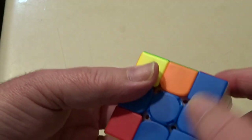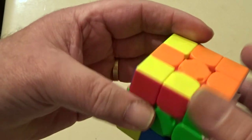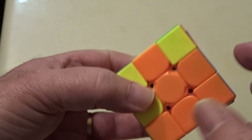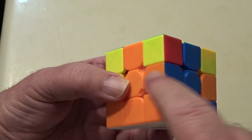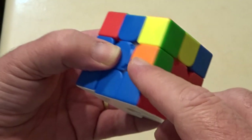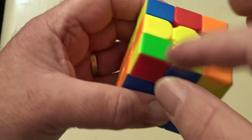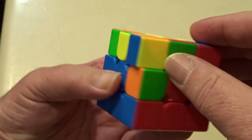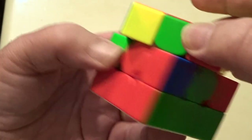Now we're in the position where the white face is complete, and all blue, all red, all green, and all orange are done — that's looking good. The next thing we want to do is put in the middle layer edges. That edge is already in the right place — it's against the orange and going to the blue. What we need to do is find edges on top that haven't got any yellow in them. There's one — that's the green-red — so I'll put it against the green center.